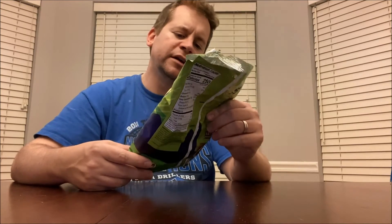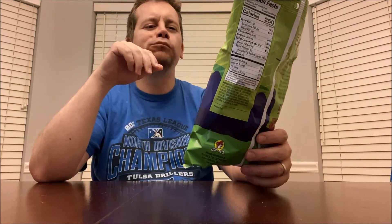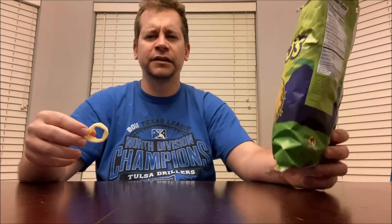They taste a lot like Funyuns — sweet onion, naturally and artificially flavored. It's almost exactly like a Funyun, it's just got that crunchy onion salty taste. But I think these are a little better than Funyuns; there's not such a hard crunch. I love Funyuns but sometimes that crunch is really hard. These are crunchy yet soft.